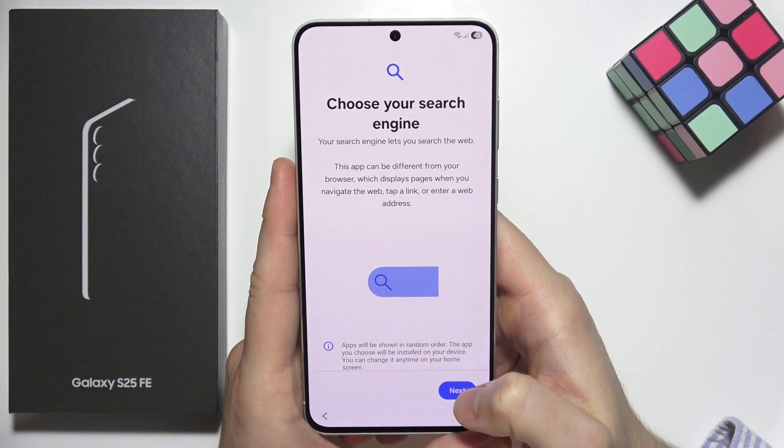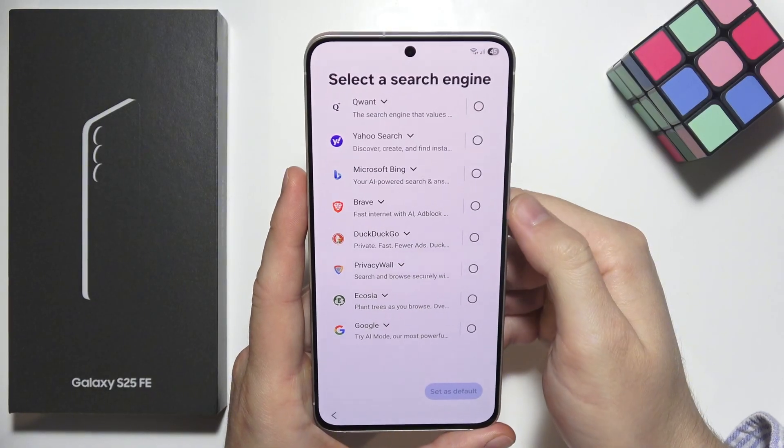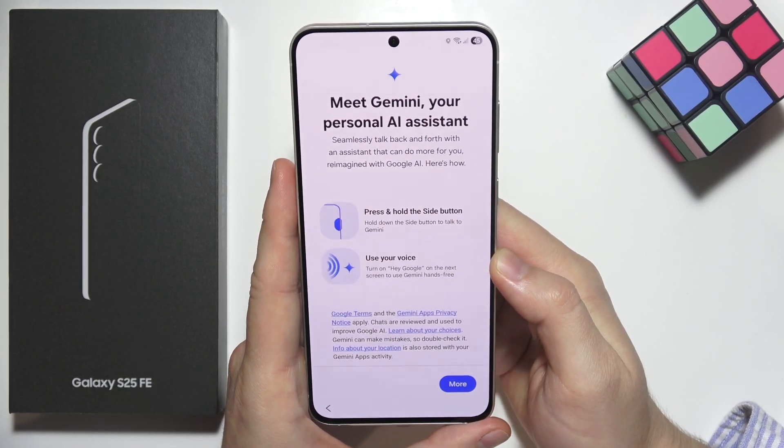Now we have to choose our search engine, so click next in the right bottom corner and pick yours. In my case it will be Google, and I'm going to set it as default.